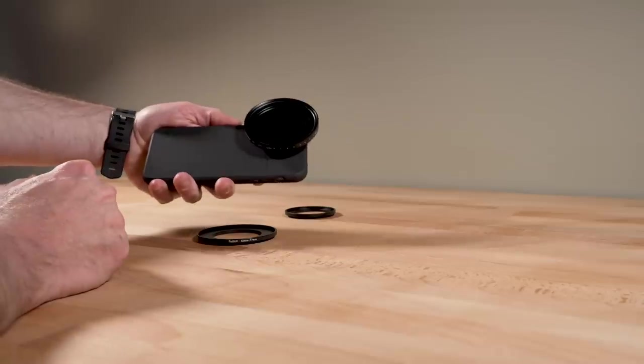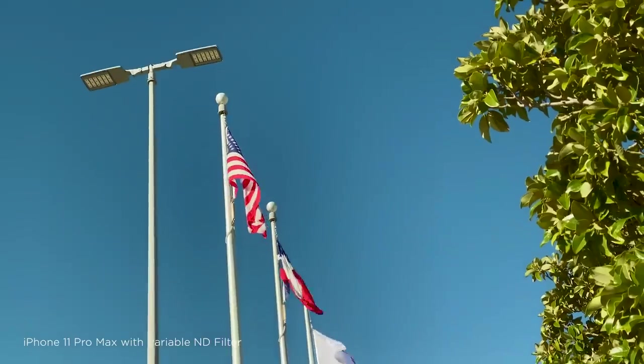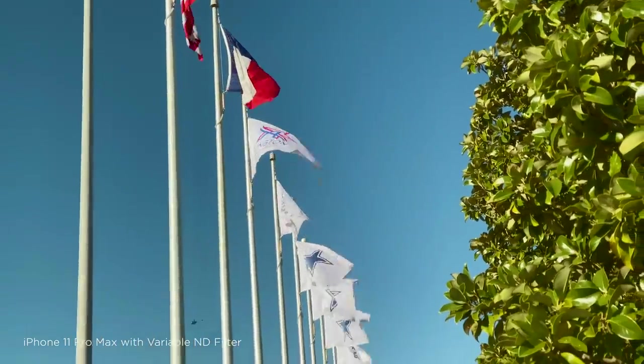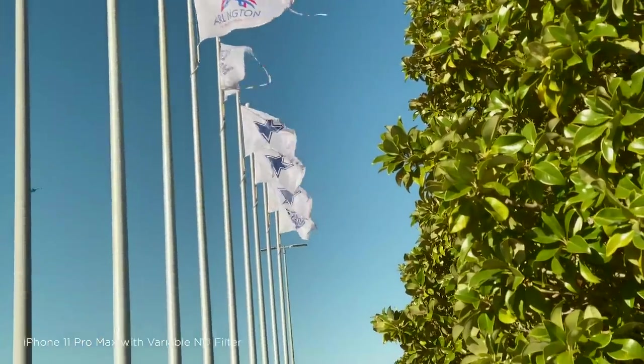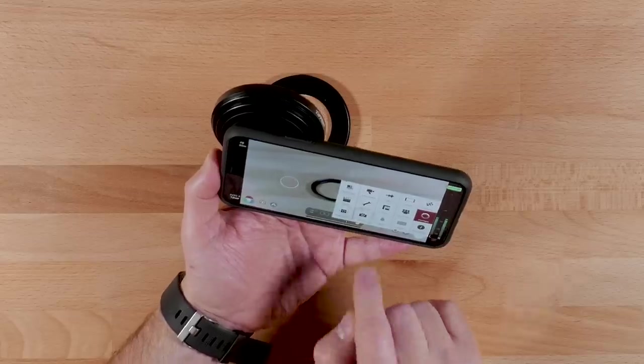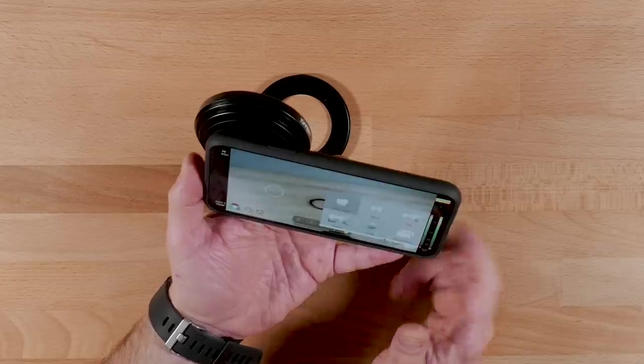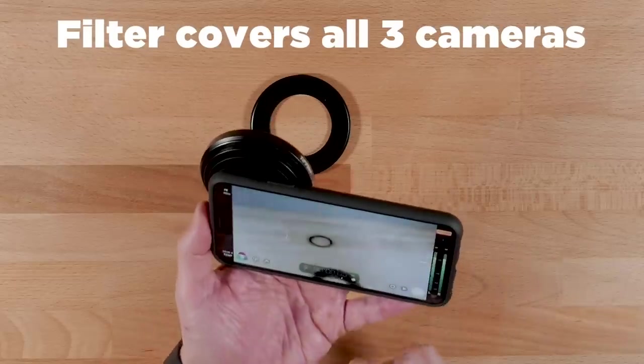All right, so now the variable ND is on. I can go shoot in bright conditions and control the exposure with the variable ND, which is great. So now I'm in Filmic Pro — go to camera, go to ultra wide — just so you can see that it covers the whole lens.